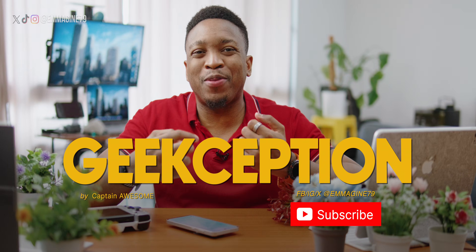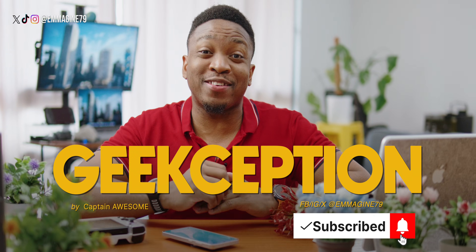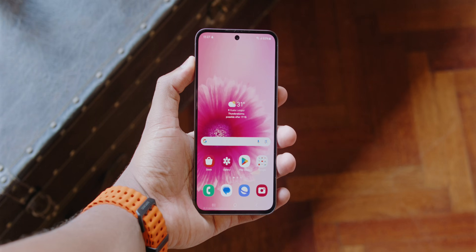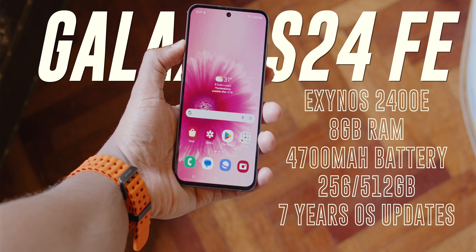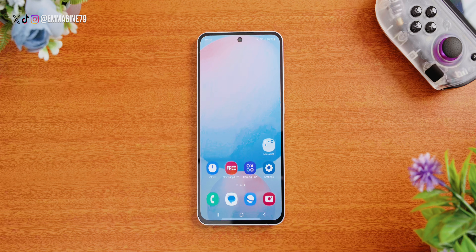Hi, I'm Captain Awesome, this is Geekception, and I really appreciate if you hit that like button and subscribe as it really helps me out. If you want all the Galaxy AI features for the cheapest right now, you cannot go wrong with the Galaxy S24 FE. Specs-wise, it is powered by an Exynos 2400E processor paired with 8 gigs of RAM, and Samsung is promising industry-leading 7 years of software updates. So if you're going to be using this one for long, why not use it to the best of its ability? Let's begin the setup guide.